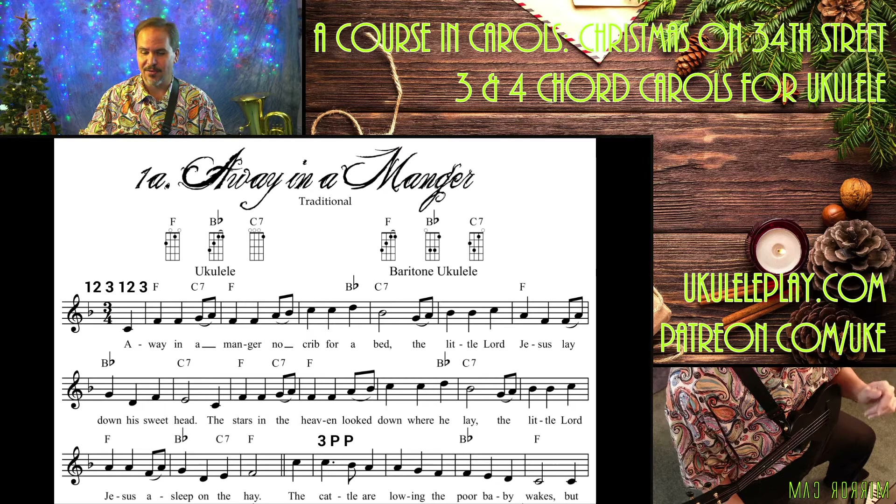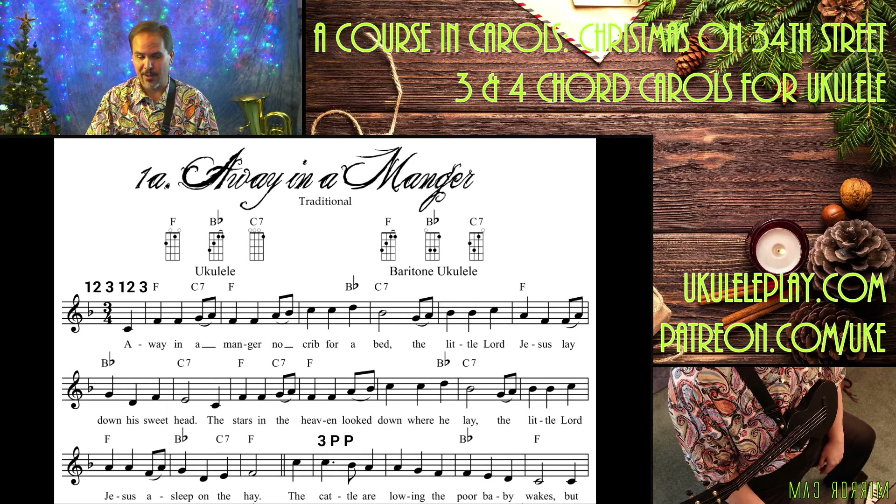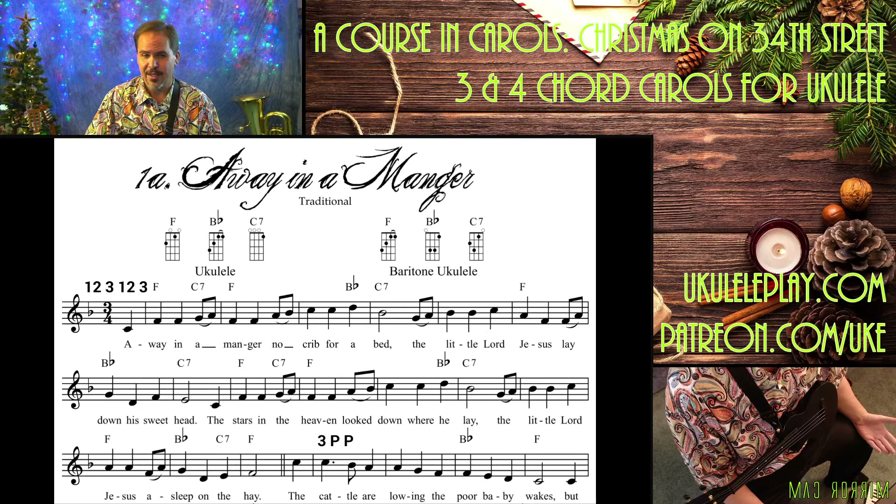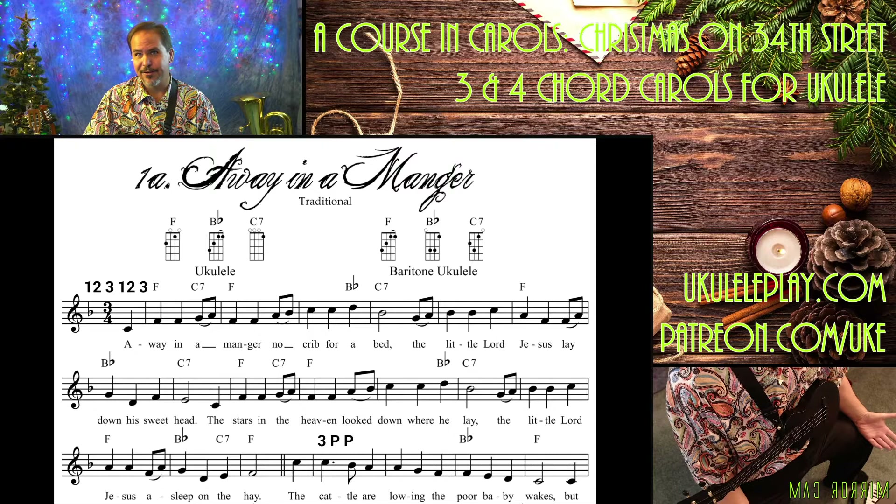It's actually very, very easy — you can get it down really quickly. I think the hardest thing in this carol is that B-flat chord. And like I said, you can substitute a G minor 7, which just leaves out the third finger, and it will sound just fine.